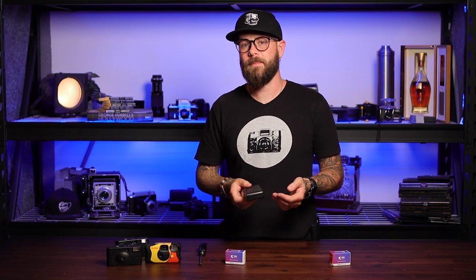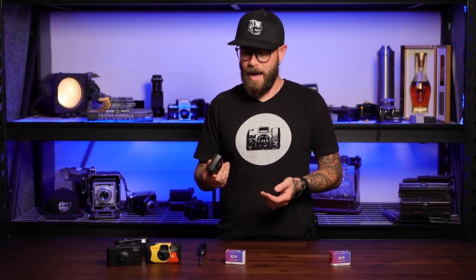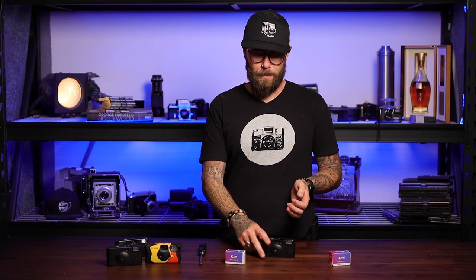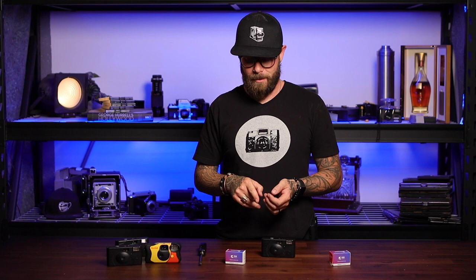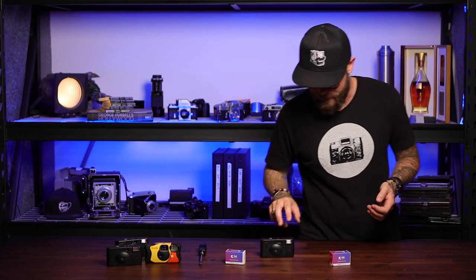They say they're disposable, but some of them can be reused like an infinite number of times, or many times anyway. I'm obviously a supreme expert in this, but Taylor's going to do all the work instead because I have no idea how to load or reload a disposable. Welcome Taylor Mahoney, printer and camera reloader extraordinaire.